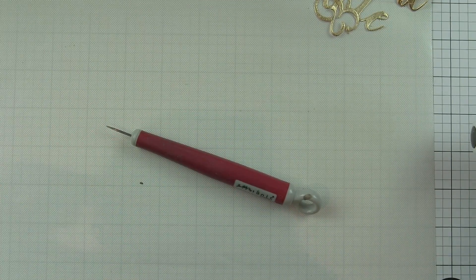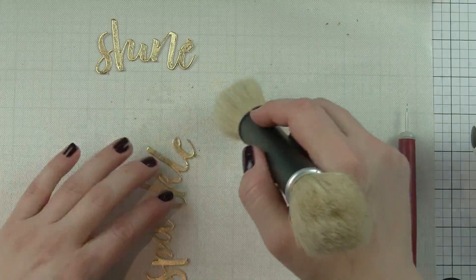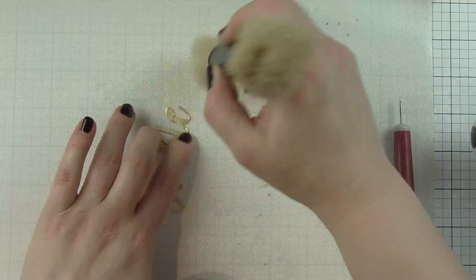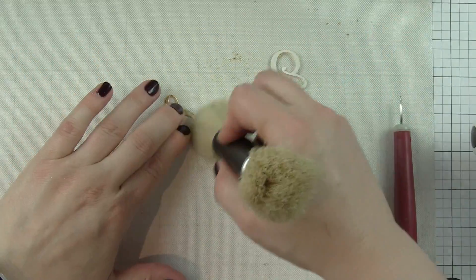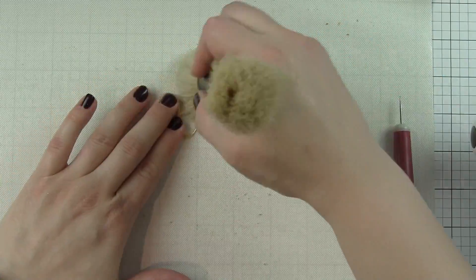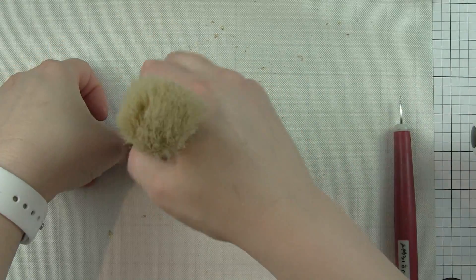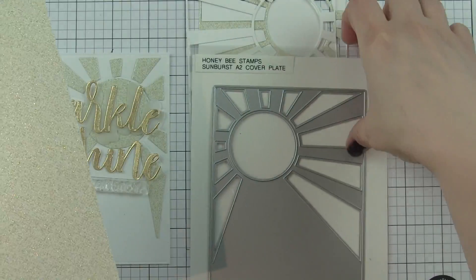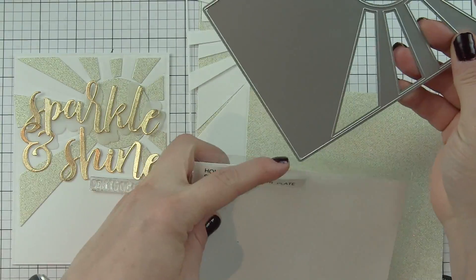When you're finished with the gilding flakes, a Swiffer dry cloth picks up all that excess so easily. So if you're worried about the mess, those Swiffer dry cloths just pick it all up like magic — it's fantastic. It only makes cleanup take a second. I went ahead and went over all of the little pieces again with my blender brush to clean them up really well.